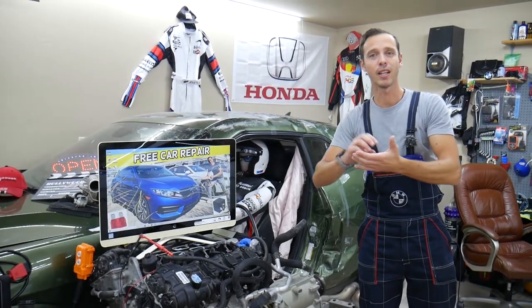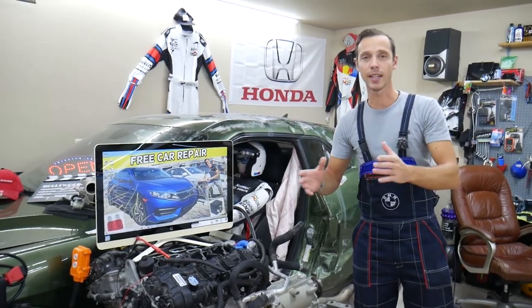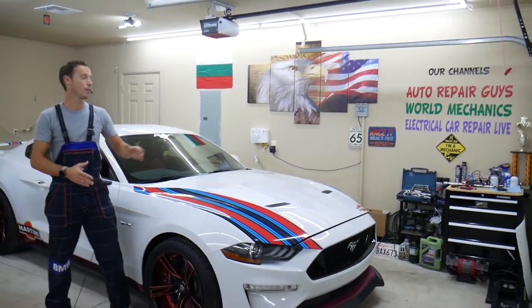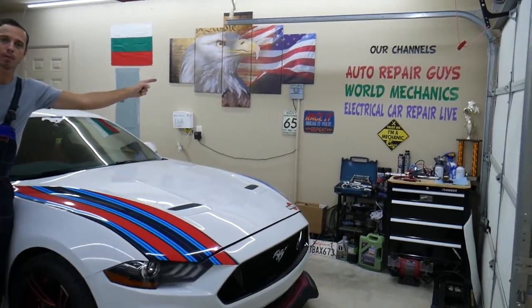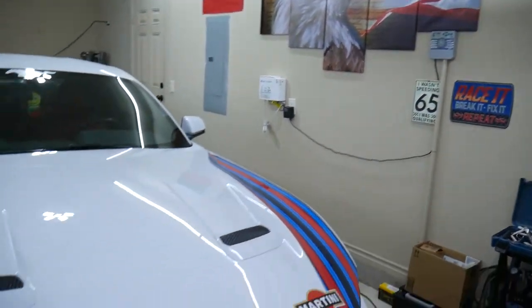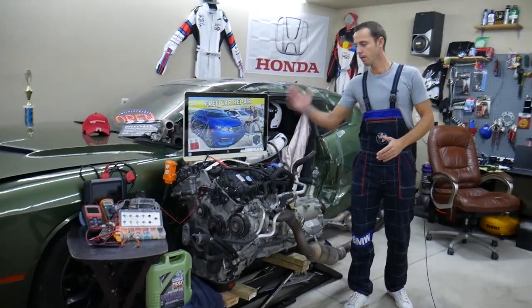Even in the manual, fuses are listed under different names, which can make diagnosis really hard. We're constantly working on things — taking engines apart, fixing transmissions, fixing cars — and we have three channels with more than 1.1 million subscribers altogether, where we daily put out content that can save you thousands of dollars in repairs.